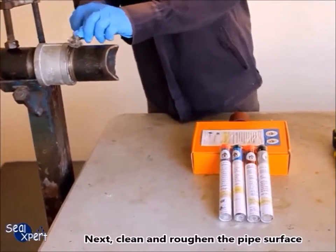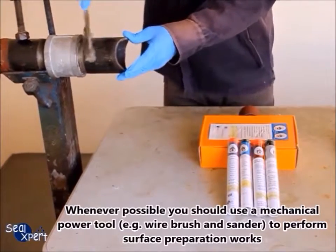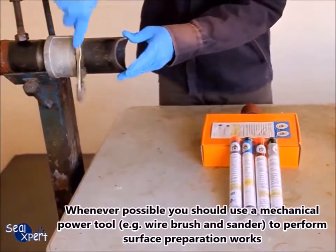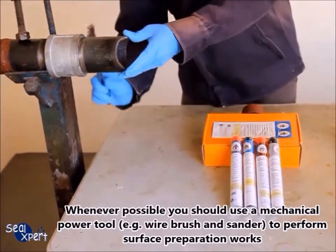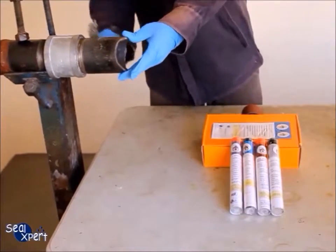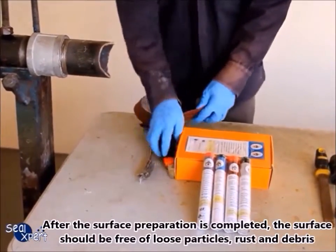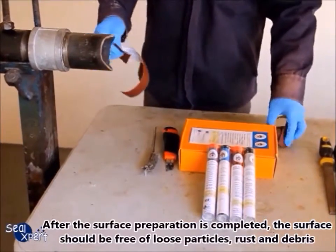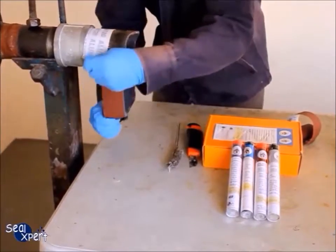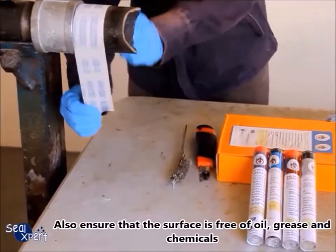Next, clean and roughen the pipe surface. Whenever possible, you should use a mechanical power tool — for example, a brush and sander — to perform surface preparation works. After surface preparation is completed, the surface should be free of loose particles, rust, and debris. Also ensure that the surface is free of oil, grease, and chemicals.